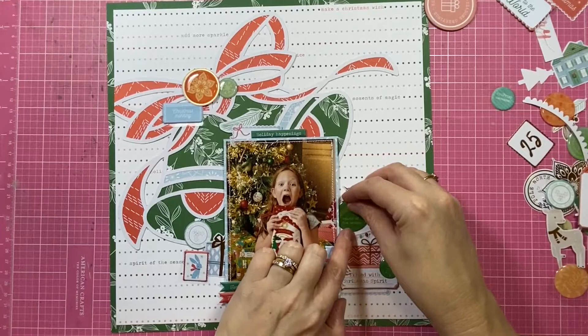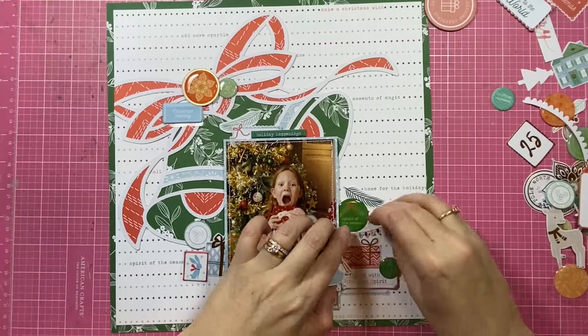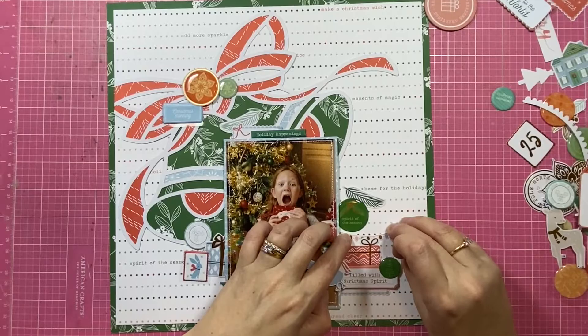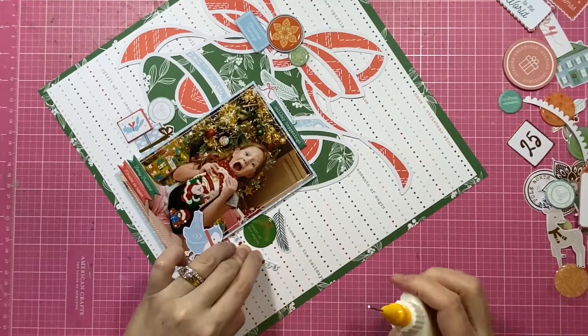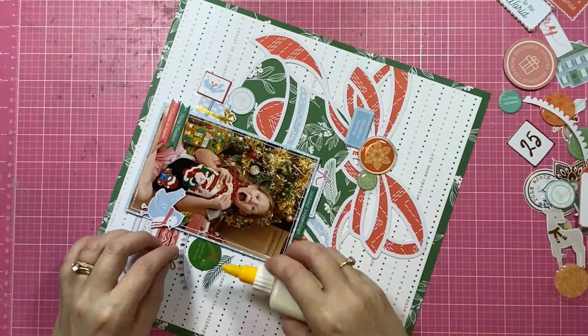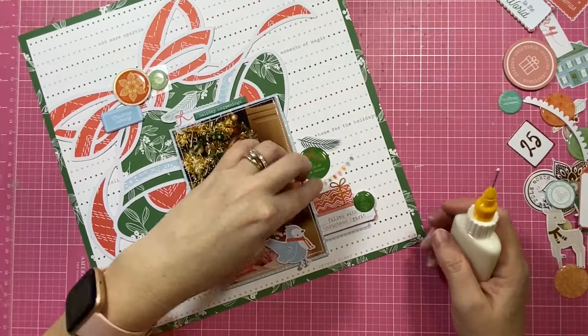I'm loving how this is coming together. I'm trying to have a real mix of embellishments in each of the clusters. Out of the three clusters, they've all got a little piece of chipboard or a puffy sticker — something dimensional. They all have a die cut and then something round, like those little wooden buttons or their enamel circle pieces. I want to call them enamel dots, but they're not like the tiny enamel dots. They're actually called epoxy stickers — I did just have to go and look that up, but that's what they're called.